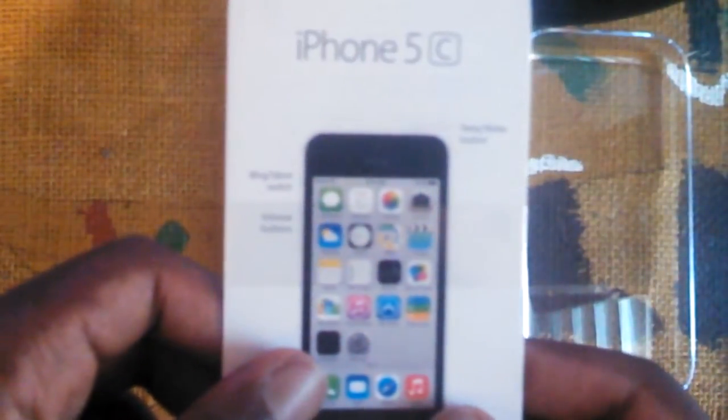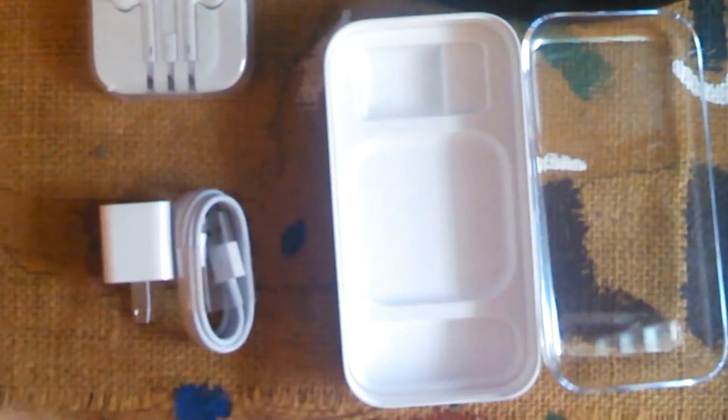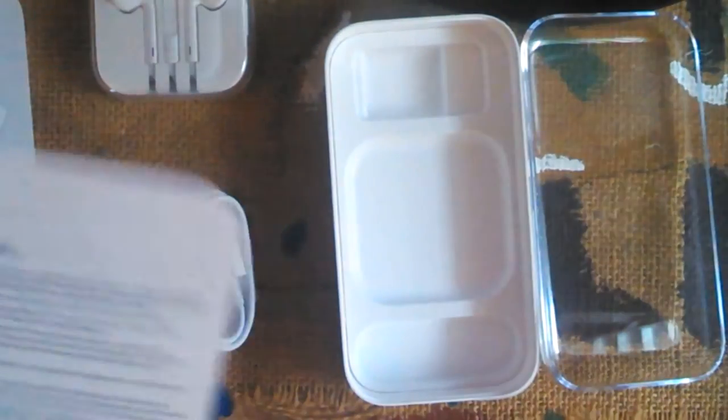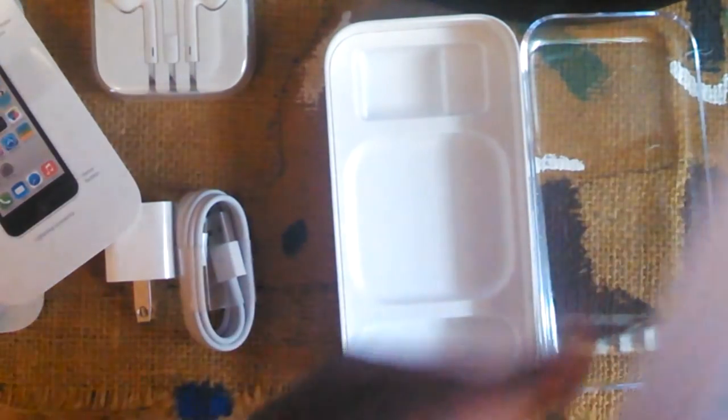The iPhone 5C comes with a quick guide — nothing too instructional, just some basic stuff showing you the wake button and all the buttons. All iPhones come with the premium iPhone headphones, which is nice since my last headphones' left earbud stopped working. We also got the cord, and there are some stickers in here too, if you need them.